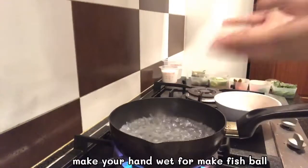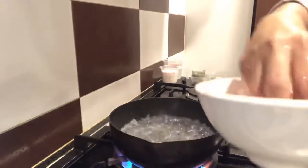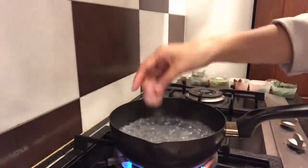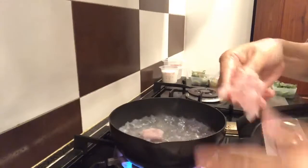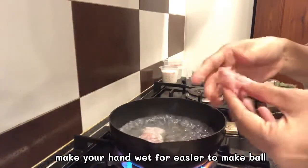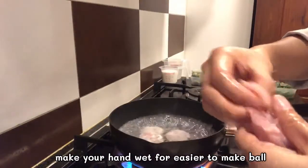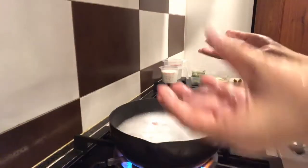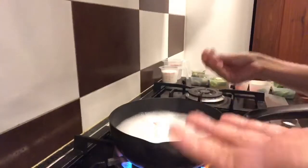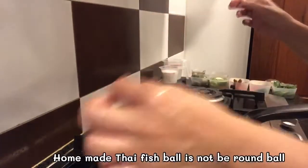Wet your hand with water. If it's too thick, use your hand — put the fishball on your hands. You don't need to care about the shape of the fishball; we're putting it in green curry fishball. We use the homemade fishball, so it will be a bit big and fat. It's not going to be like the round ones.